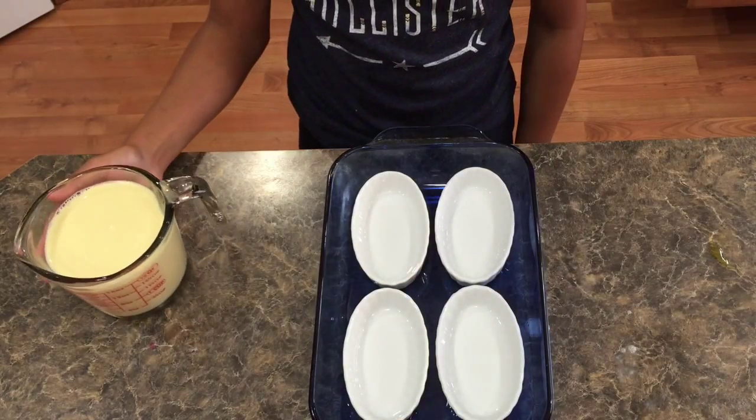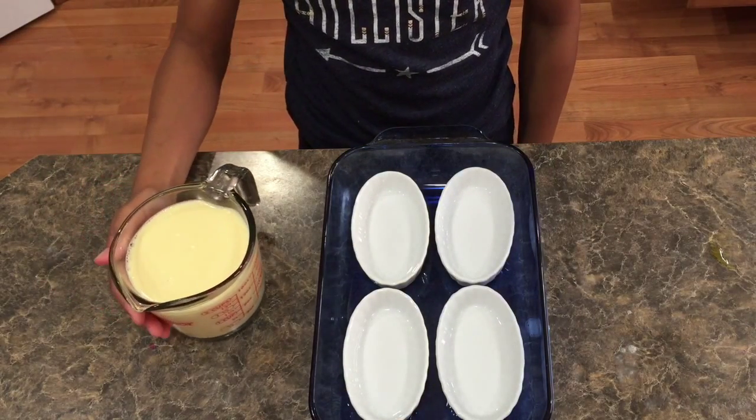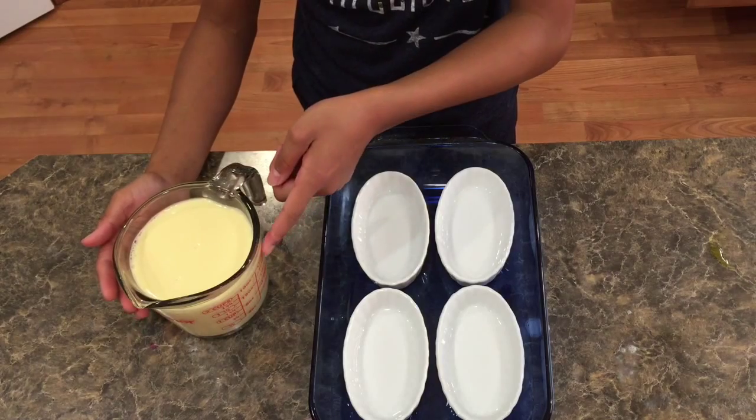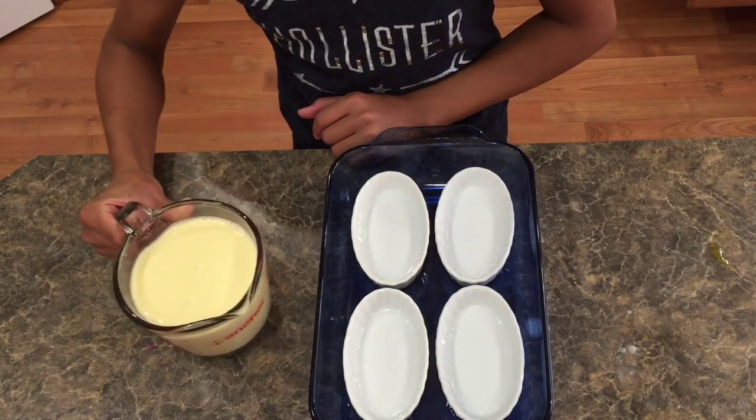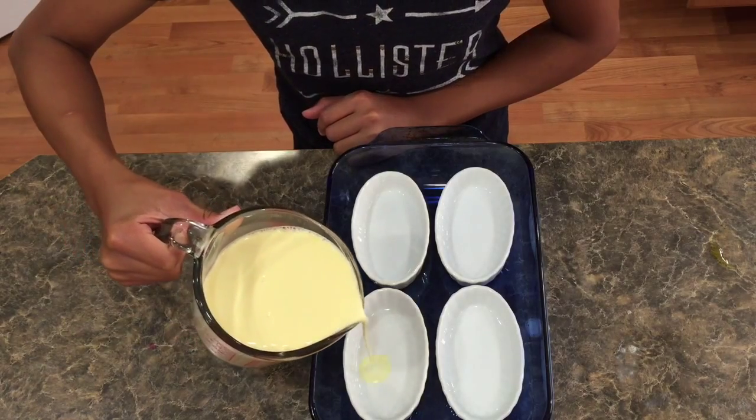Next you want to transfer your mixture into a measuring cup like I did, because it's much easier to distribute. It actually makes two cups of crème brûlée mixture.